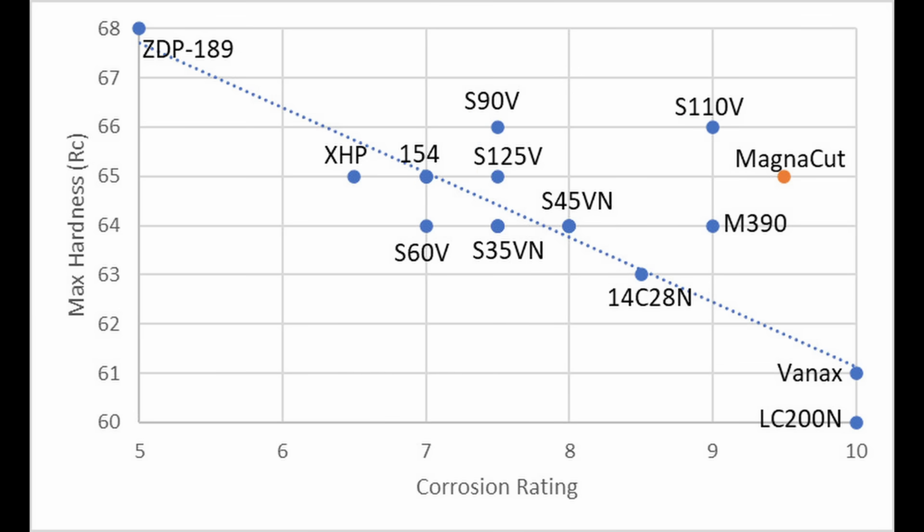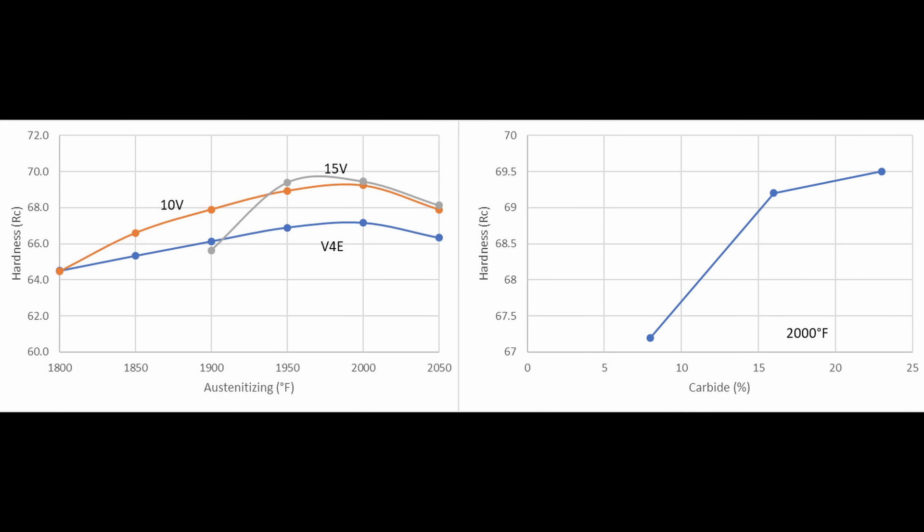These steels all have very high carbide volume, more than 20%. Carbides are very hard particles, and when the volume of them reaches such high levels, it can affect the bulk hardness that is measured. You can see this in charts comparing non-stainless tool steels with different amounts of carbide: Venetus 4 Extra, 10V, and 15V.